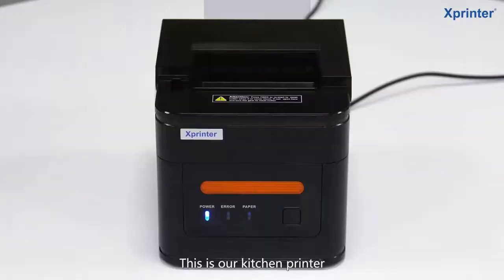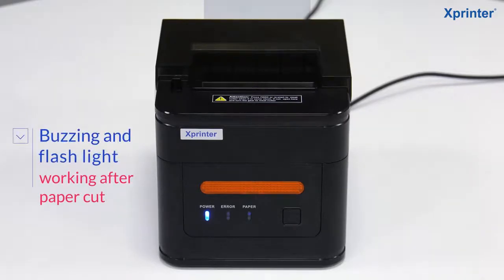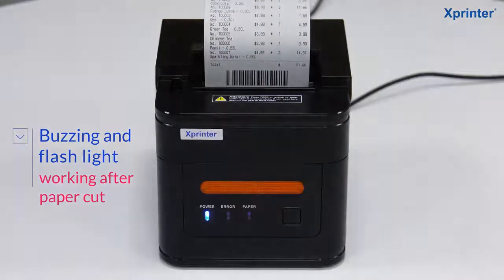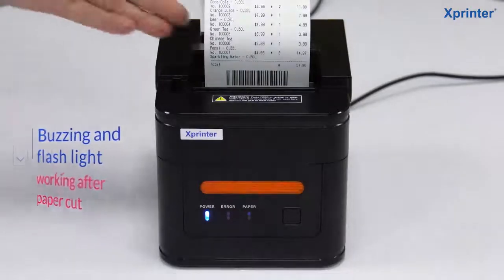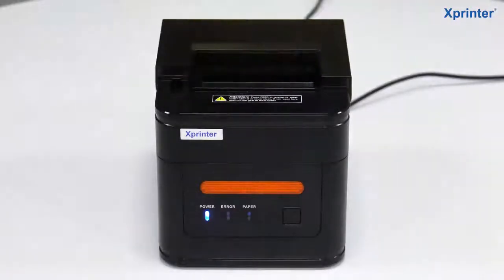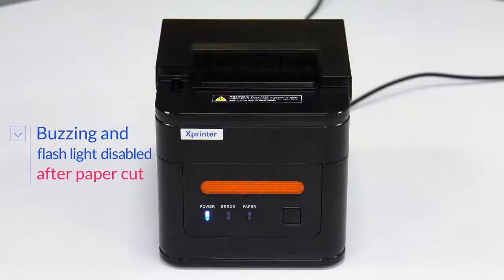This is our kitchen printer. Buzzer and flashlight working after paper cut. Buzzer and flashlight disabled after paper cut.